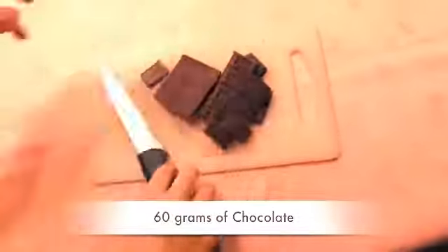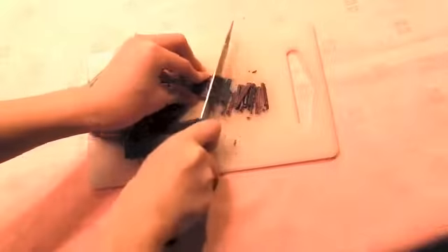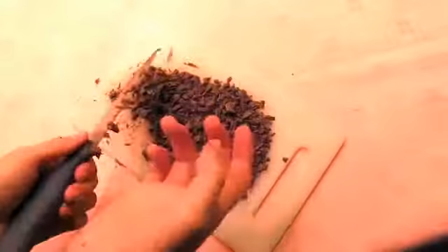Next step is to cut the chocolate into pieces like this. Make sure you do it slow. Now it's time to make the whipped cream.